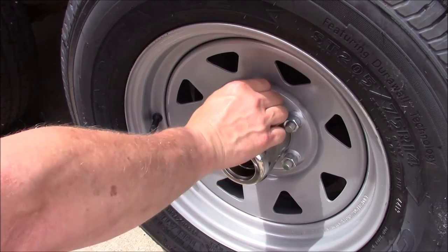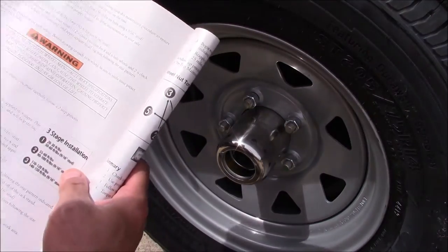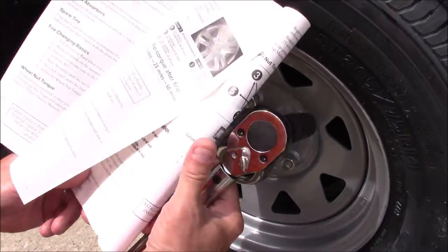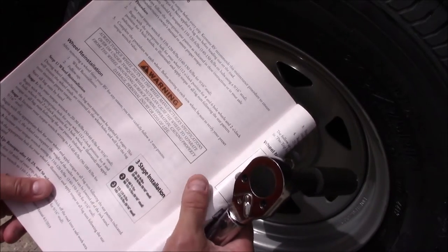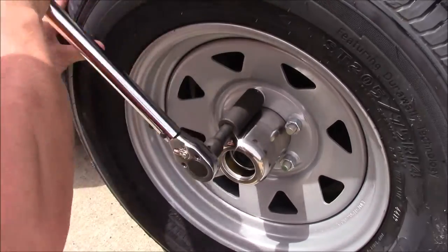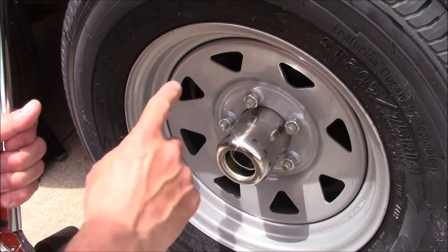Now that we've got the lugs run down finger tight with the tire still in the air, we have a three-step procedure. You're going to need a torque wrench. Set your torque wrench to 20 to 30 foot-pounds, then tighten up the lugs in a star pattern — one here, one here, one here, and one here.